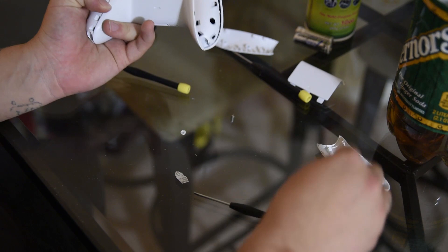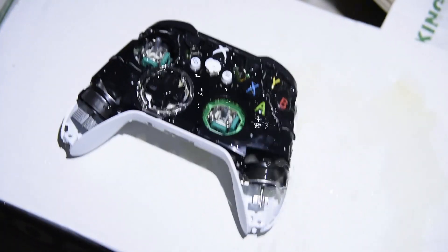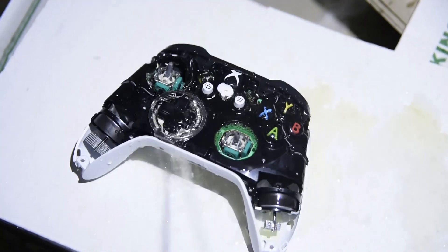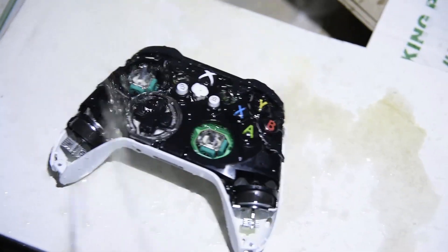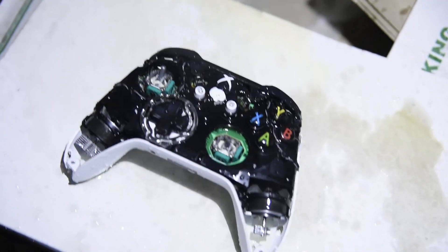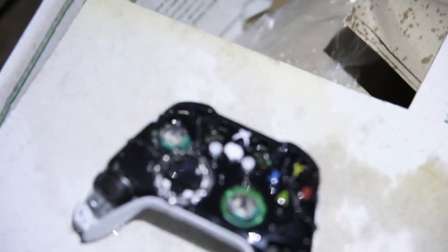Then go ahead and whip your dick out. Yeah, it's probably coated with a nice thick layer of piss and semen. Alright. Wow. Let's see now. Yep. Just as suspected.